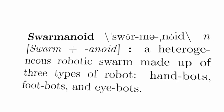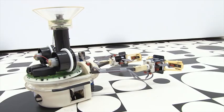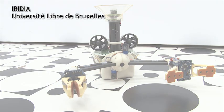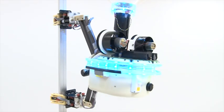Swarminoid is a heterogeneous robotic swarm made up of three types of robot. The handbot is designed to manipulate objects. The handbot can also climb but needs help from other robots to move around.